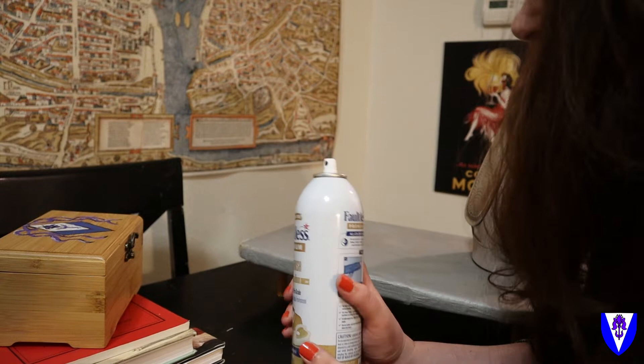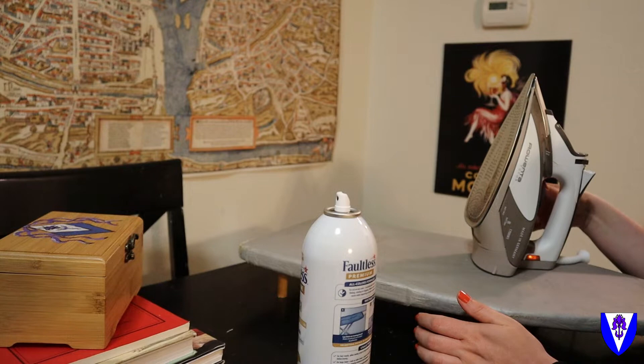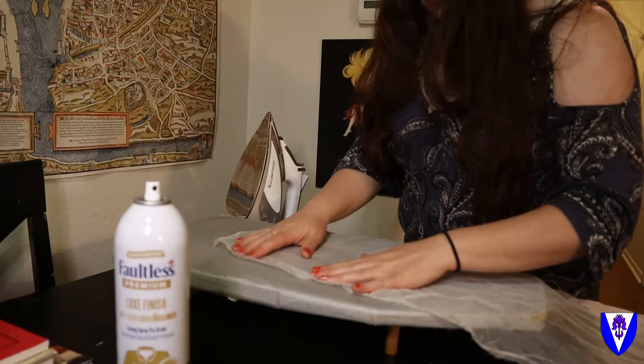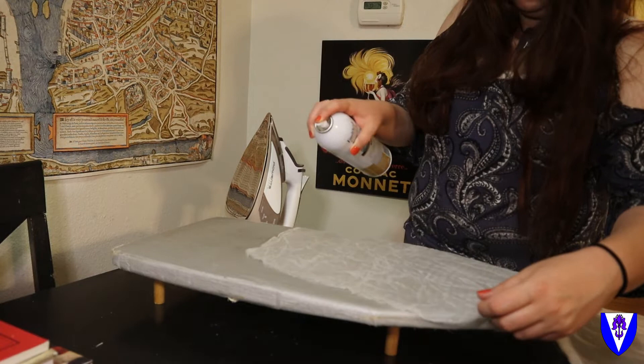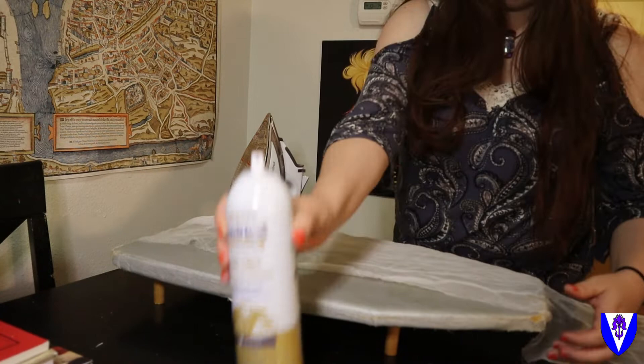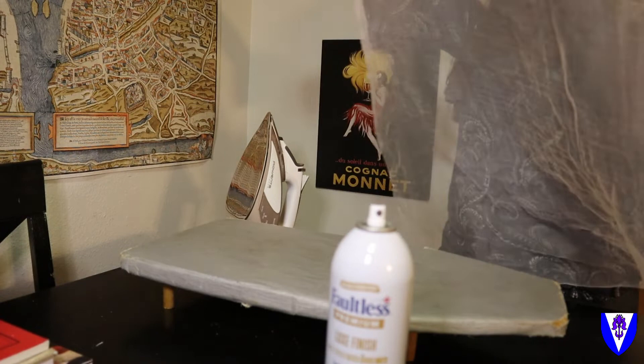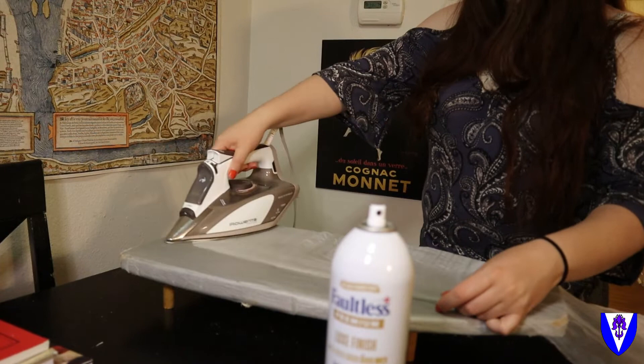We are using silk, and this entire veil is going to be washed, so we don't have to worry about spotting or doing anything harmful to it — once we're done we're going to hand wash it and that'll get all the extra starch out. One of the things that inspired this trick for me is actually the historical practice of using starch to set ruffs. From the 16th century they were using things like potato and rice starch.